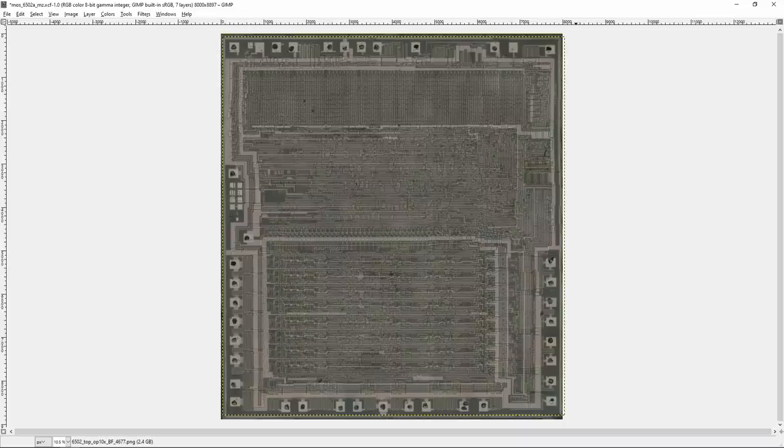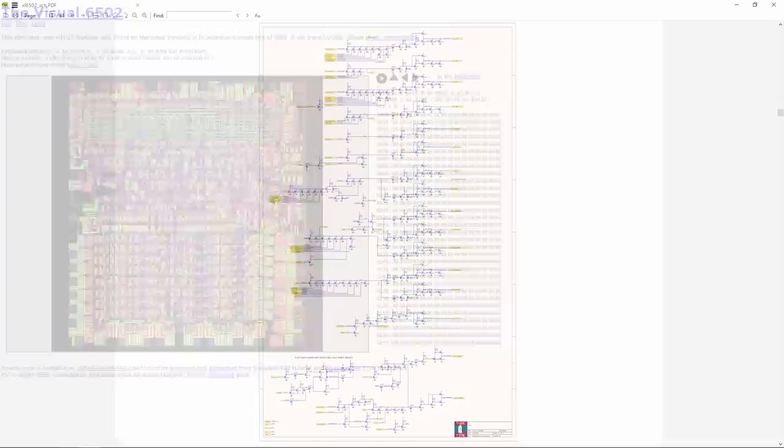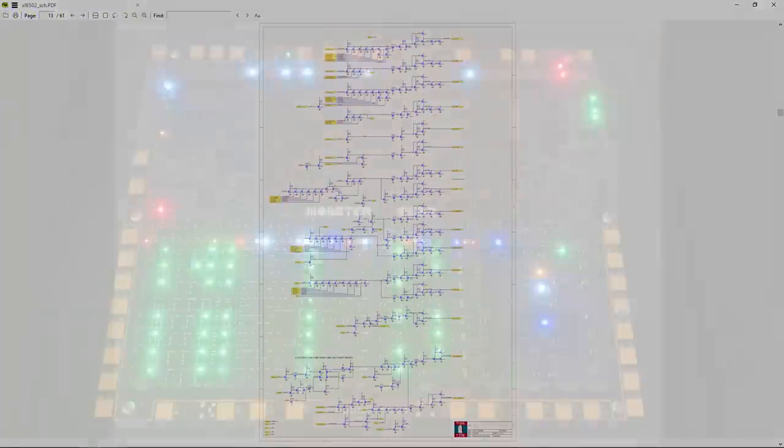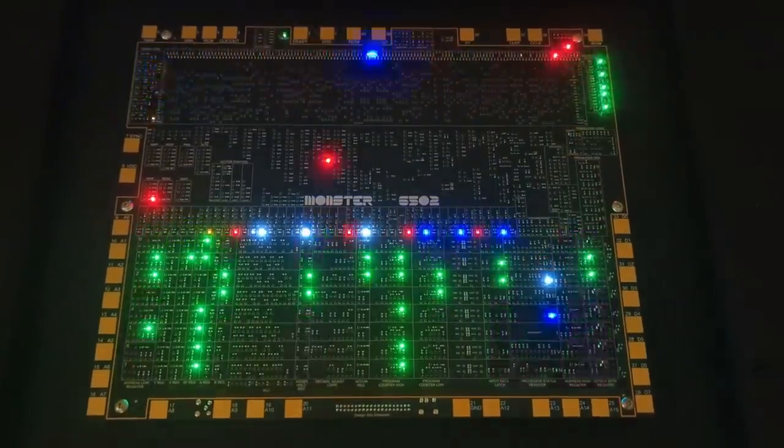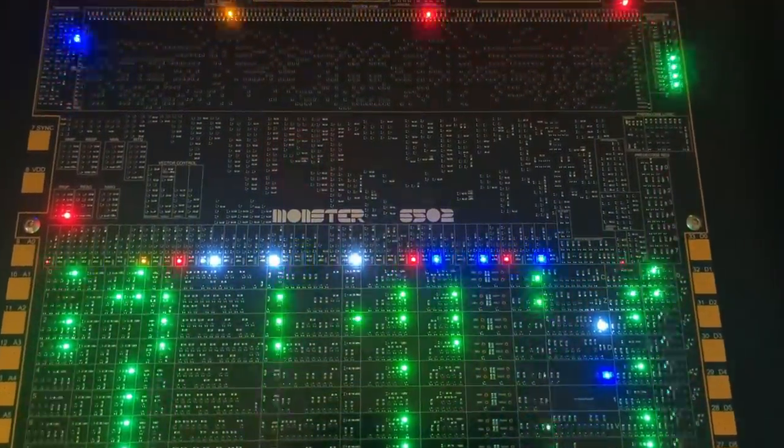So how do we understand what we're seeing? Fortunately, the revision D 6502 was reverse-engineered by the folks at the Visual 6502 project, and based on their data I was able to put together a schematic. Several years ago I used the schematic to build a replica 6502 out of ordinary discrete transistors on a very large circuit board. I call it the Monster 6502.